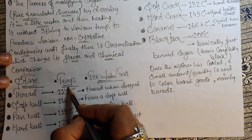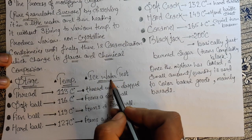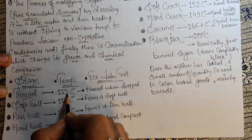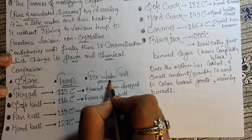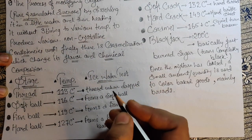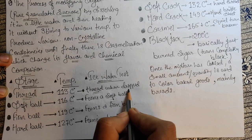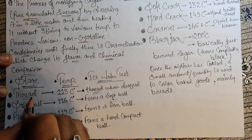Here are the stages, temperatures, and the ice water test. If you don't have a thermometer, you can use ice water. The first stage is the thread stage at 113°C — when you drop a little bit of the cooking sugar syrup into a bowl of ice water, it will form a thread.